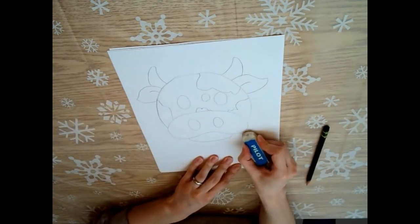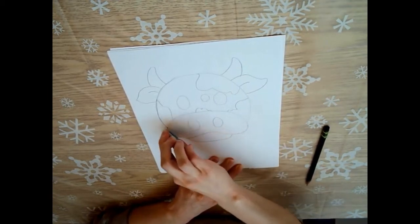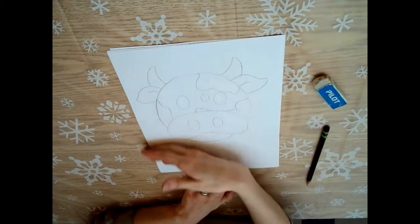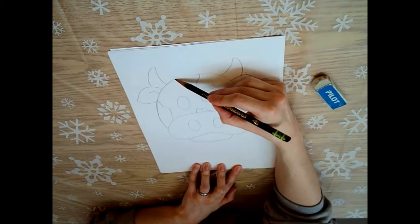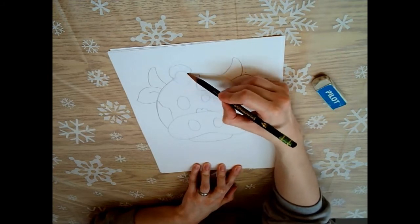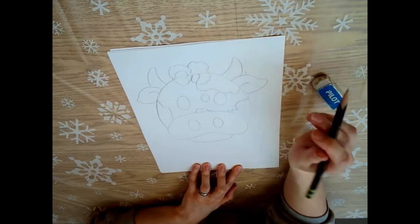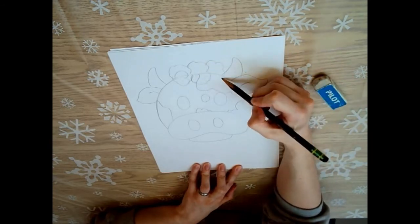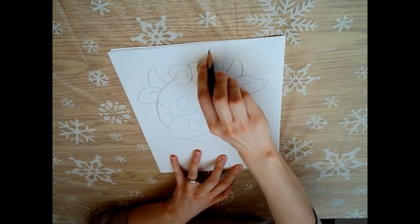Okay, that looks pretty good. I'm just gonna erase some of my guidelines that I drew earlier. You can do this now or you can do it later. And then I think I need to add some hair to my cow - I'm gonna add curly hair because I think that would be cool. Maybe you want to make spiky hair, maybe you want your cow to be bald - you can do whatever you like.